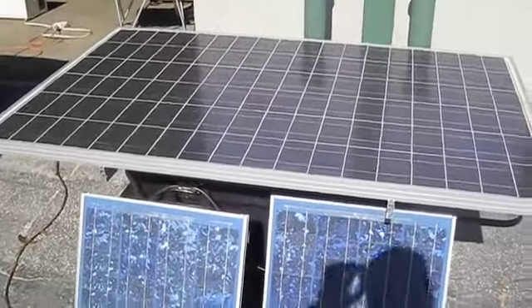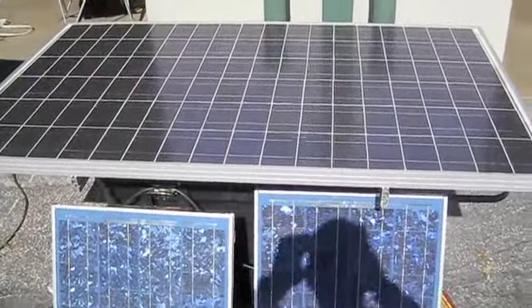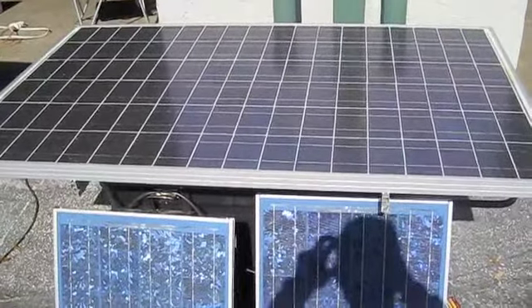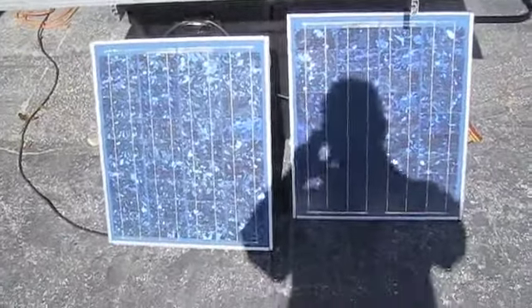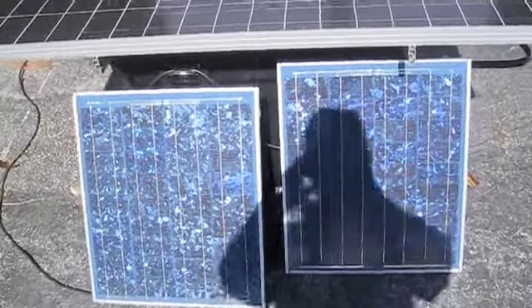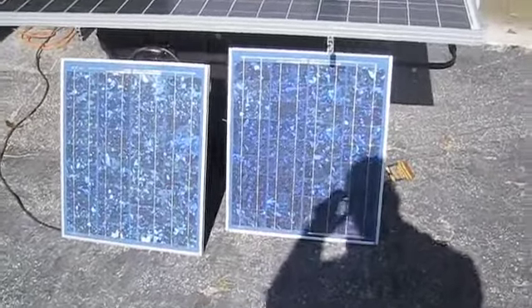I'm putting them on YouTube and Facebook. I'll show you a couple of the gadgets that are already built. These two modules here are just doing some simple battery charging and running a couple little things in the warehouse. I bring them out every day and just run stuff off-grid.